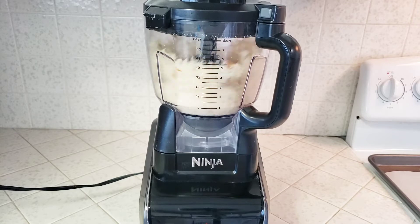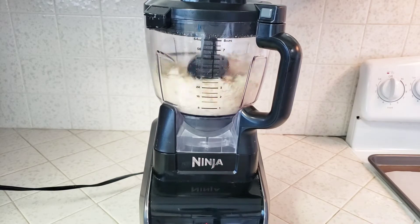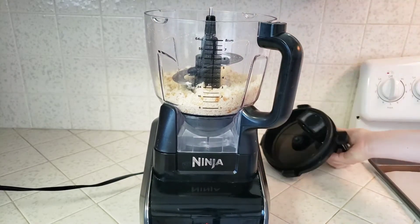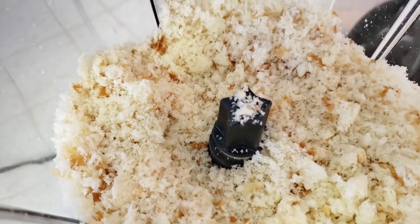If you try this out, let me know down in the comments what kind of bread you used and how you liked it. And if you don't have a food processor or just don't feel like getting it out, you can easily tear up the bread by hand — it just takes a bit longer. And there we are, just 20 seconds, and we have beautiful fresh breadcrumbs for our meatballs.